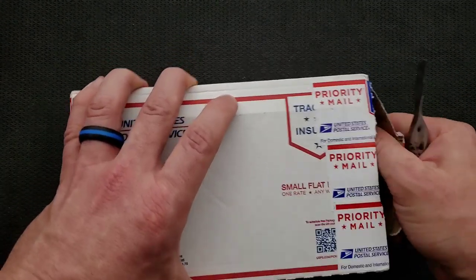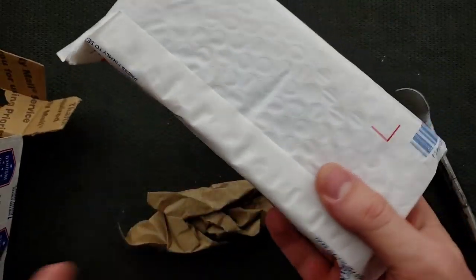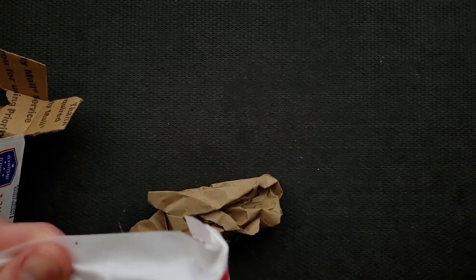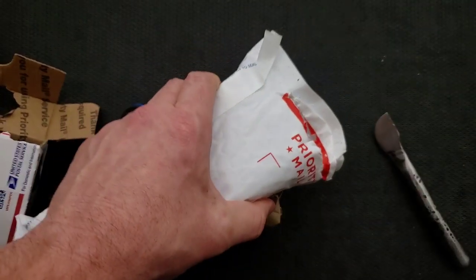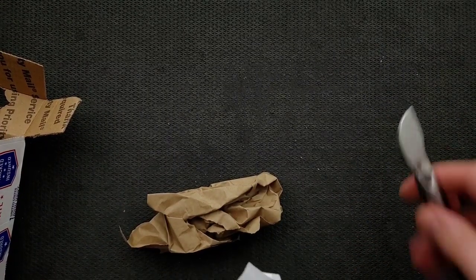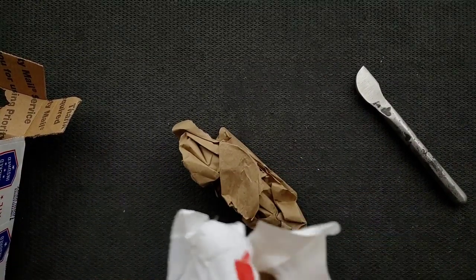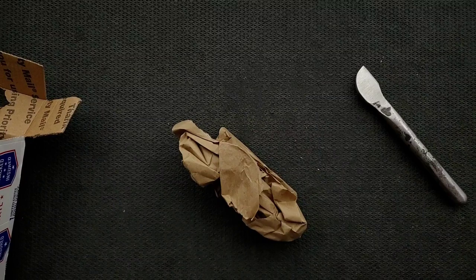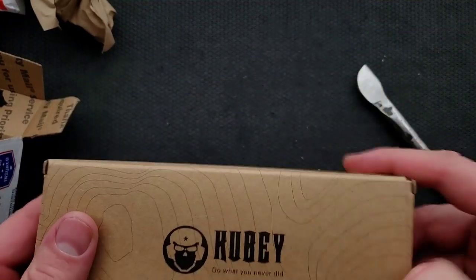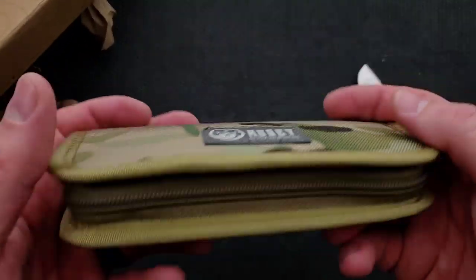Zach always with the proper packaging. What do we got here? Do we need to brighten things up a little bit? I think we probably do. Oh — Kubi. It's been a while since I've handled a Kubi knife, but absolutely something that I am interested in. Nice pouch.